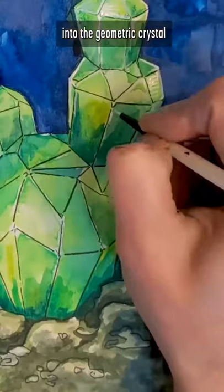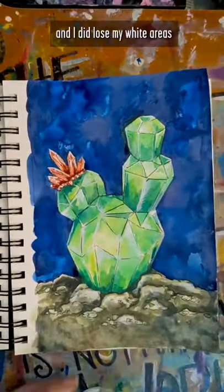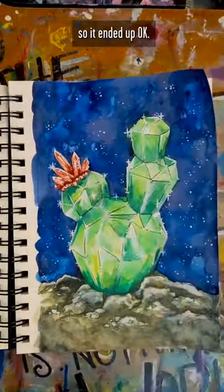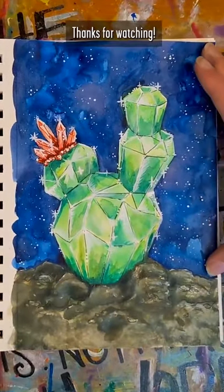Translating the round cactus shape into the geometric crystal shape was really really fun. I did lose my white areas with too much paint, but white gouache brought that back so that ended up okay, and I might be getting the hang of this watercolor thing after all. Thanks for watching!